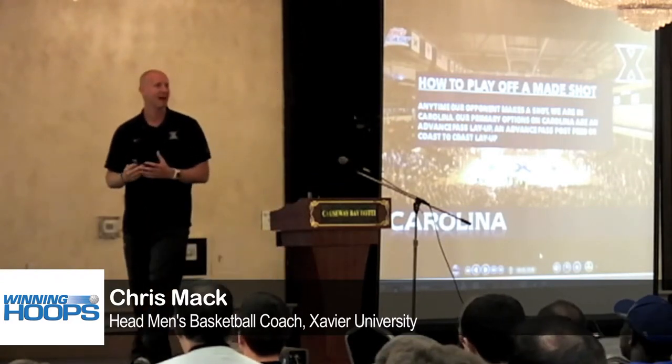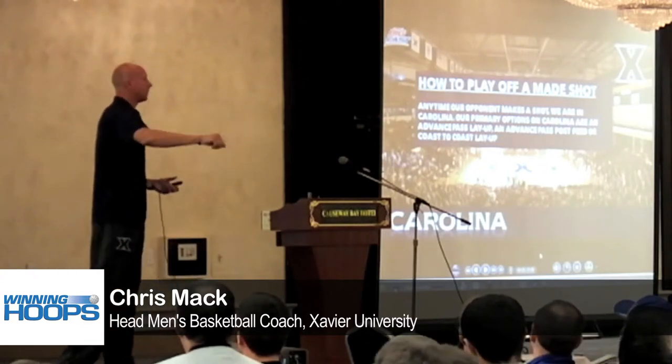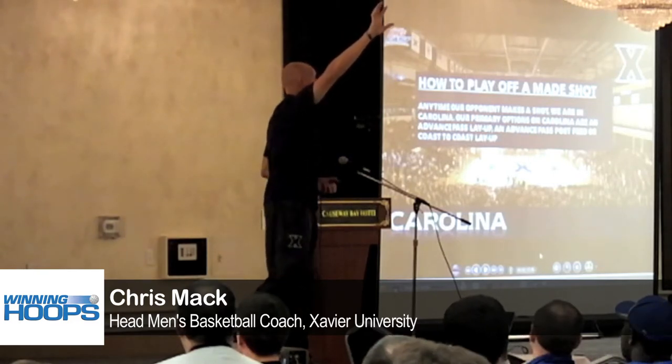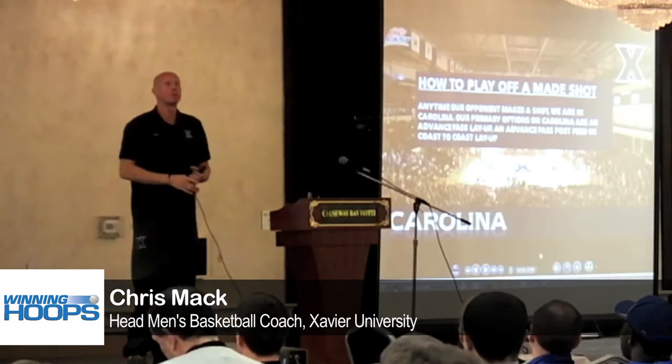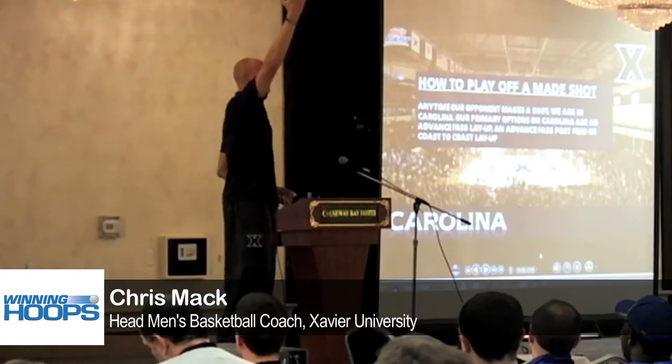Your four man now has to take it out for a third time. He outlets it to the point guard. The point guard might take a dribble, and he's going to throw what we call an over-the-top pass to the rim runner. I don't want the ball hitting the floor. So your five man's running down the middle of the floor, catches that old Chris Collinsworth, Cincinnati Bengals style pass, and lays it in.